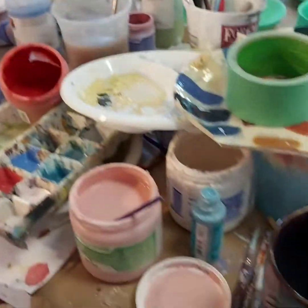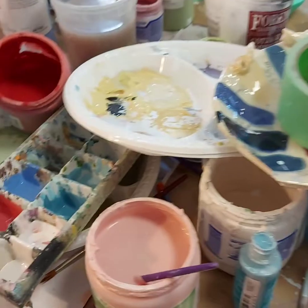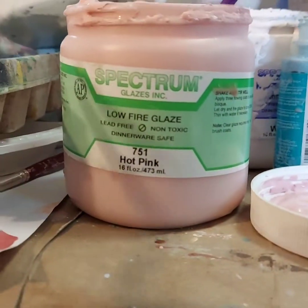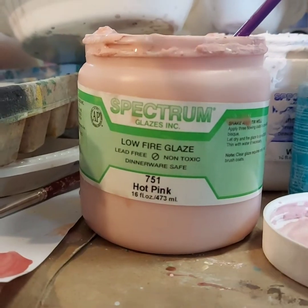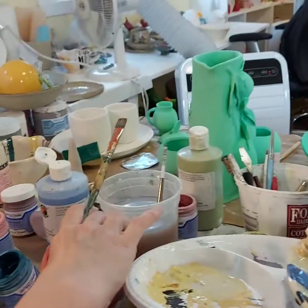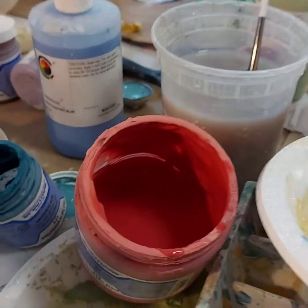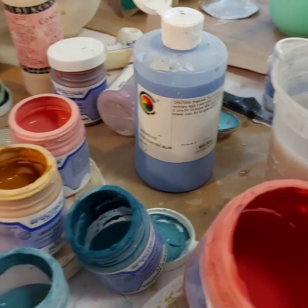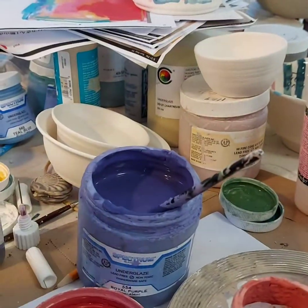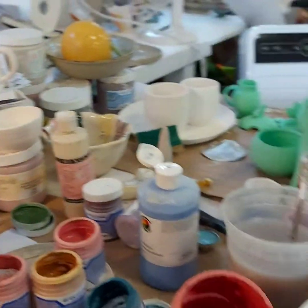I've gathered together all sorts of different colors. I really like using the Spectrum Glazes. This is a new one called Hot Pink. It looks very soft right now, but it's going to come up to a really bright, intense pink. I've got some nice Christmas red and some gorgeous — this one's called, well, this is just orange and Royal Purple. They're really intense, really gorgeous, rich, velvety colors.